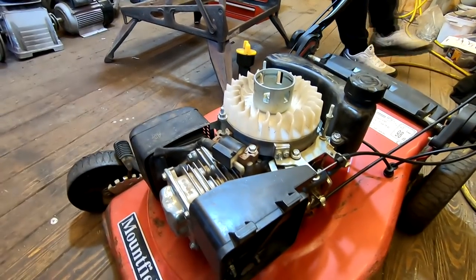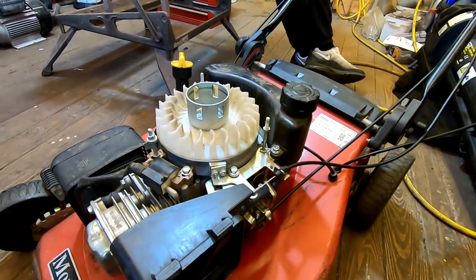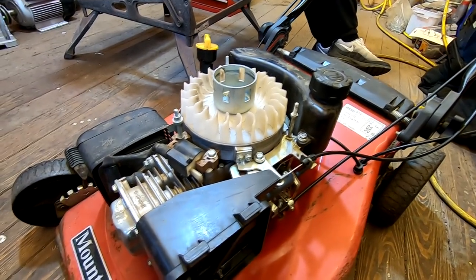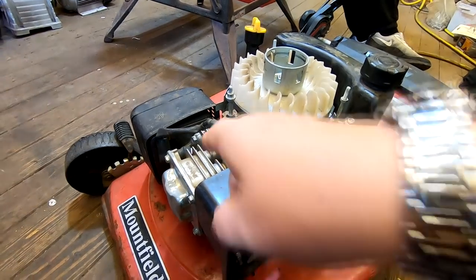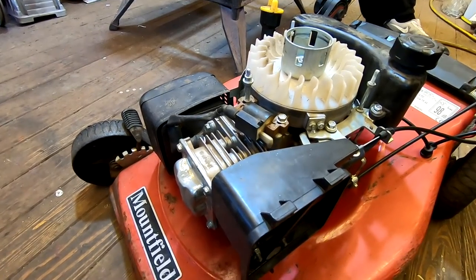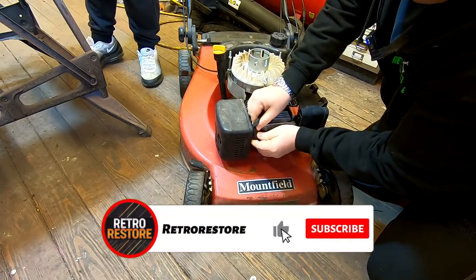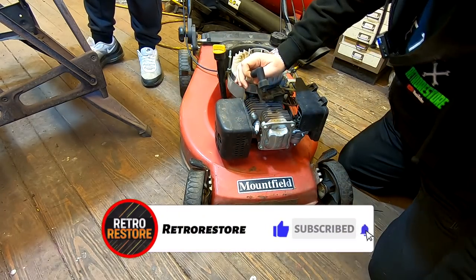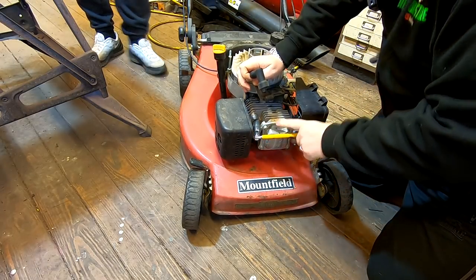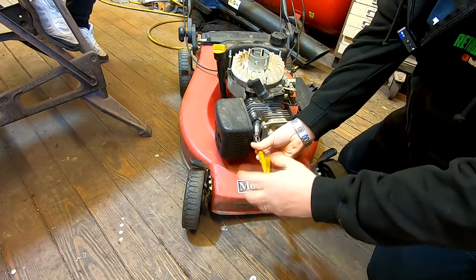So what we've got to check now is if we've got compression and ignition at the right time, because what could have happened is it could have sheared the flywheel key. Although it might have good compression, it might not have ignition at the correct place. So we're going to get the compression tester out now and just put it in there and see what sort of compression we've got. If we haven't got good compression, it could be a problem with the valves. We know we're definitely getting fuel to the plug because the plug was wet, so we know it isn't an issue with getting fuel into the engine.